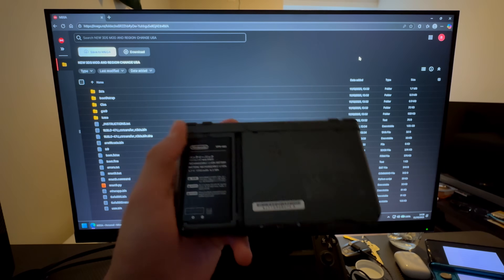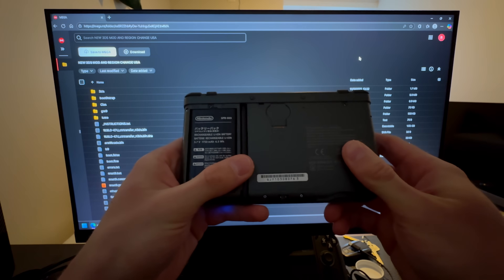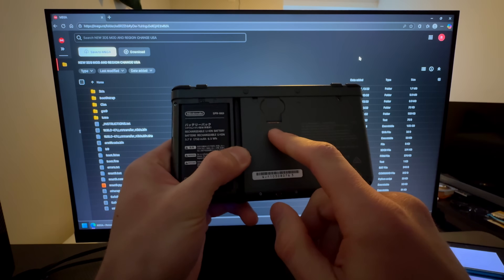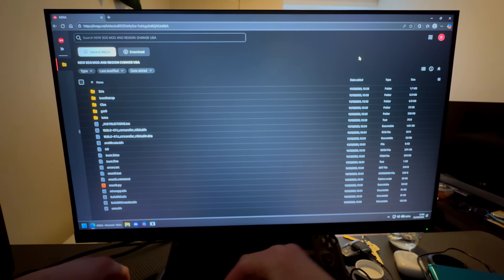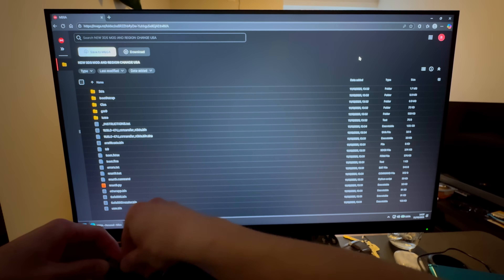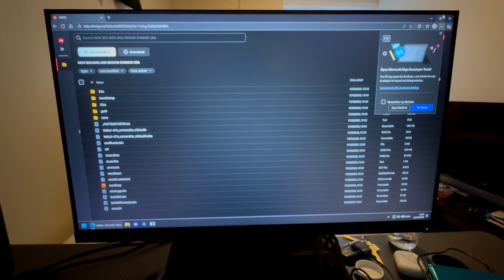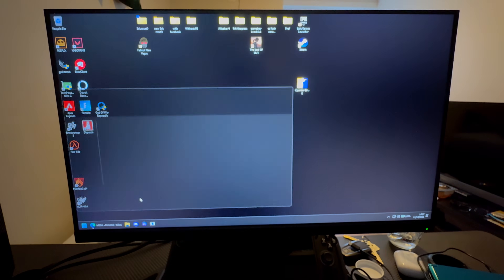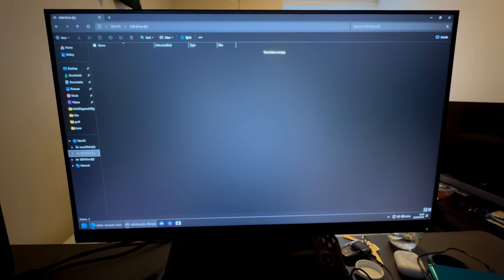This model didn't come with an SD card, so I'll grab a new one. Now plug the SD card into your PC and open File Explorer — you should see it appear as a USB drive.